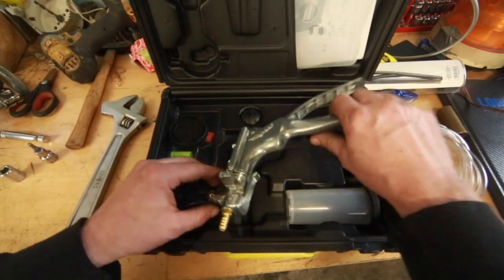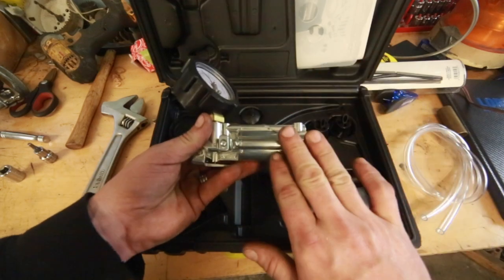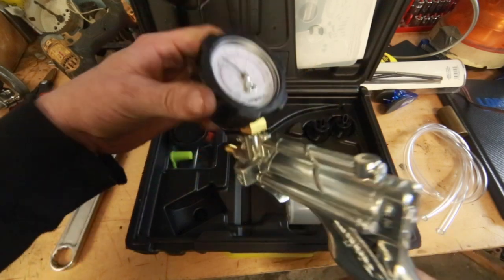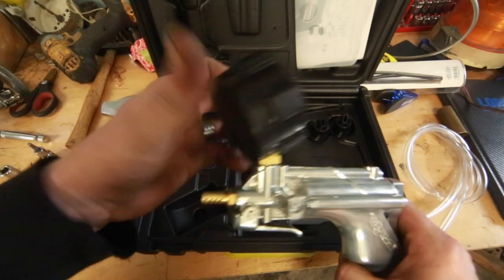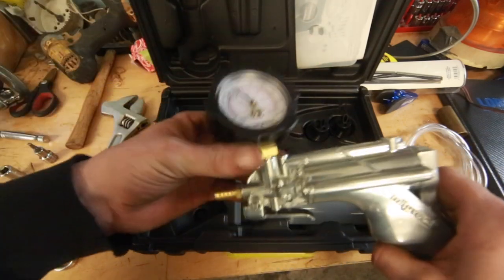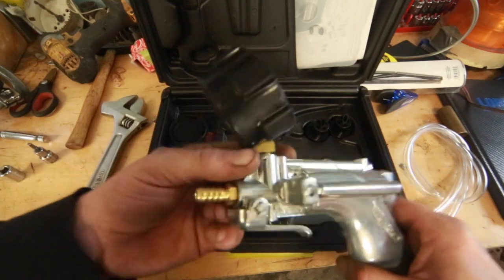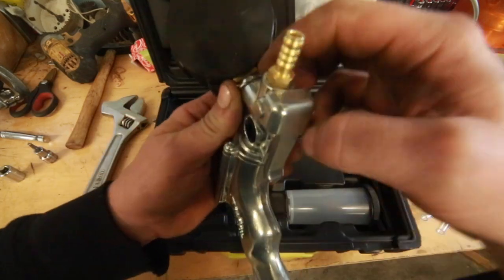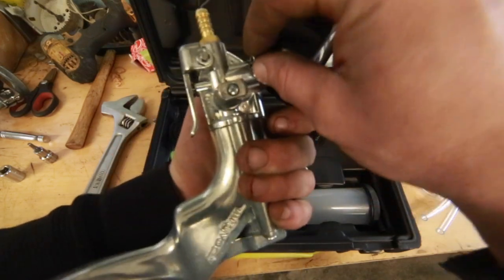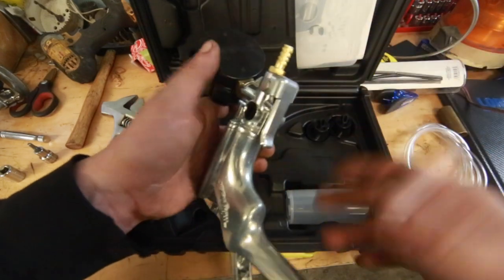Now let's get to the actual apparatus. This is a two-function pump, and it has a really nice feature. Rather than being screwed right down and locked into place — where if it bumps it ends up leaking — it looks like they have an o-ring on a little gland with a locking clip to hold it in place. That's clever; I like that.